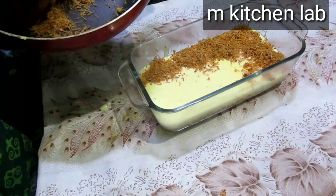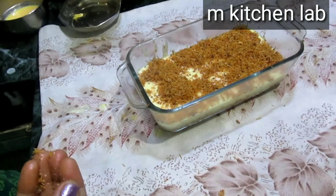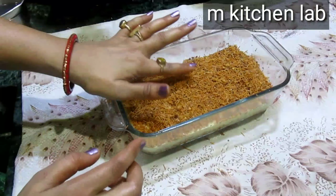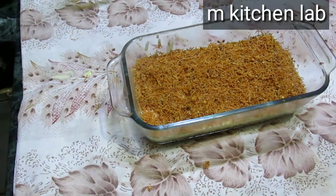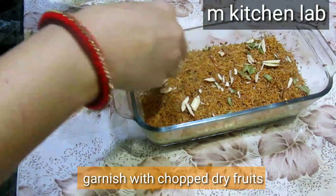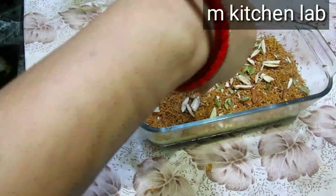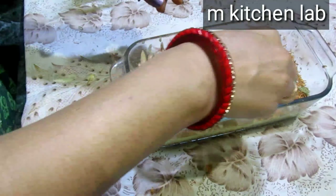We will pour a layer of the custard milk over the base. Then we will add dried fruits on top. You can add some dry fruits of your choice. I have added a little bit of mixed dry fruits.